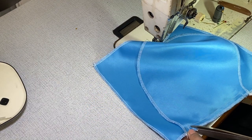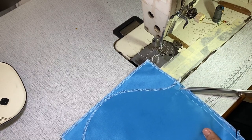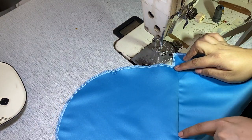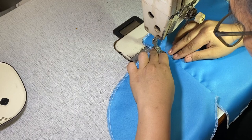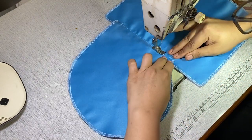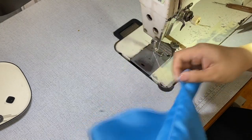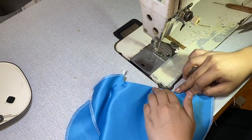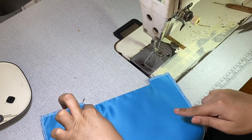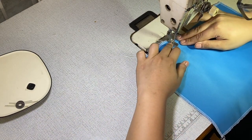Using your scissors, snip the seam allowance diagonally like this — but don't snip beyond the stitch line. Next, turn to open the pocket pouch and topstitch by three millimeters. Fold the pouch inwards and you will already see the rectangular shape. From here we will do another topstitch by two-eighths of an inch to secure.